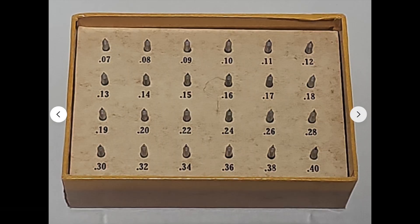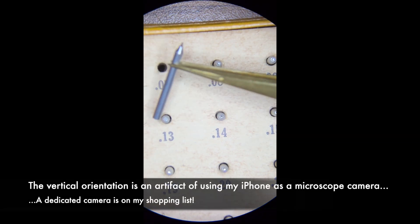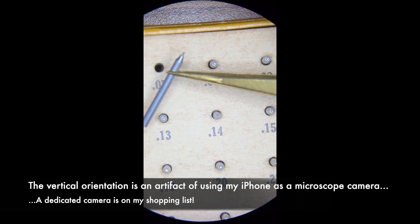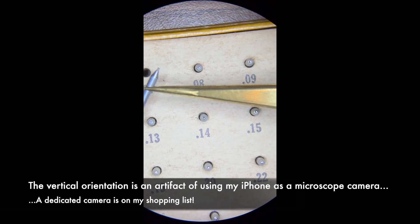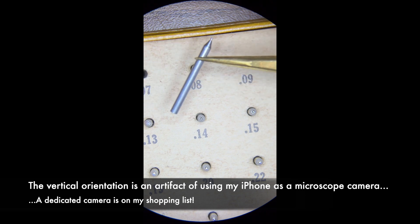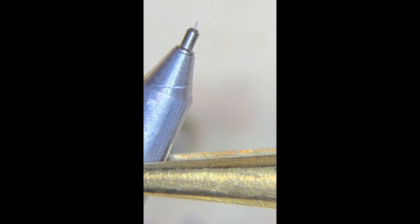These are jewel gauges in 0.01 millimeter increments — that's one one-hundredth of a millimeter. Here's what I found when I tested the upper and lower balance staff jewels. This one is 0.07 millimeters in diameter — let me zoom in on it, that little prong there.